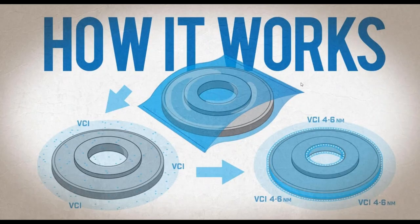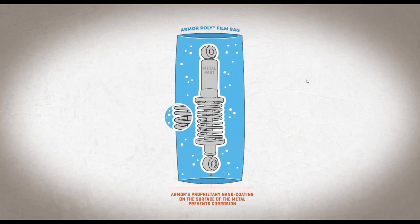Those little white dots you see on your screen represent VCI. They are volatile — meaning they want to leave the carrier and are attracted to the metal part — and they put a barrier around that metal that keeps out oxygen, contaminants, and moisture. You might ask, how thick is that barrier? Armor VCI is four to six nanometers thick, while a single sheet of paper is 100,000 nanometers thick. That's how clean, safe, and easy VCI is to use.